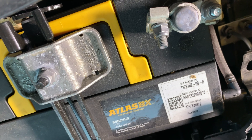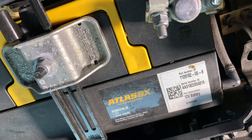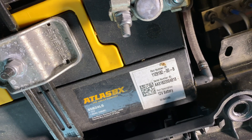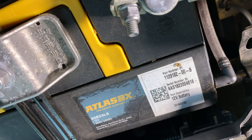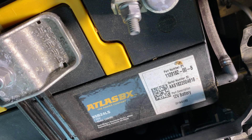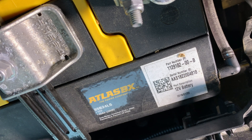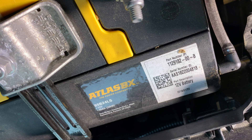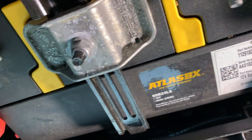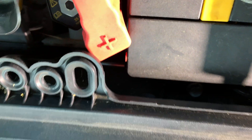AGM batteries provide more power for size and weight than traditional lead acid batteries. Deep cycle versions like those used in Tesla vehicles are designed to be repetitively charged and discharged. If you were to use a typical lead acid battery in this application, it may only last a few months. AGM batteries are also sealed, which eliminates acid spilling accidents and the need to periodically add water.